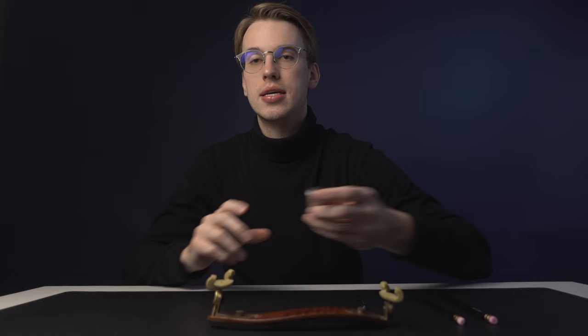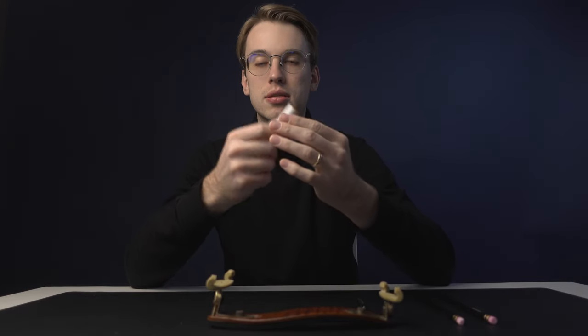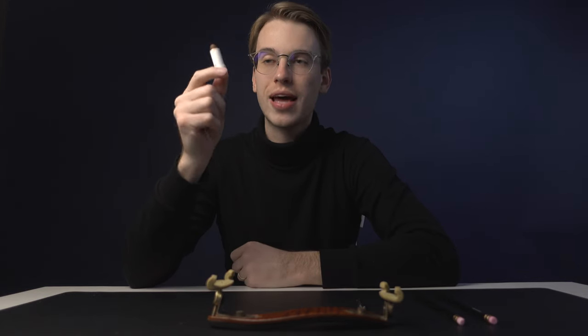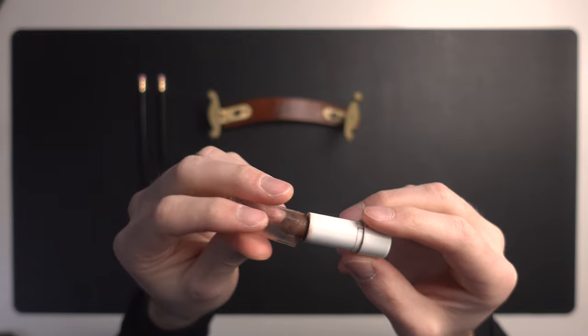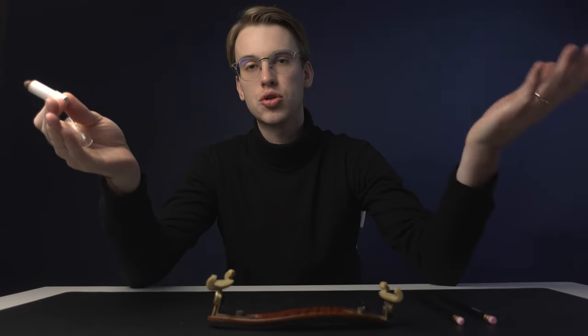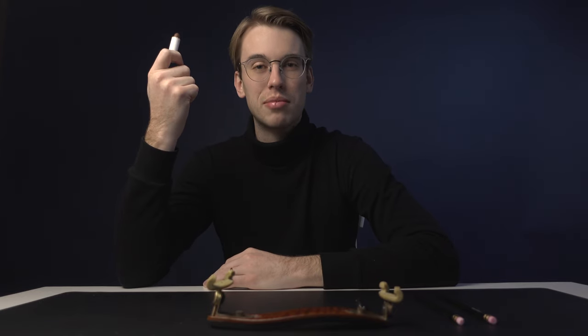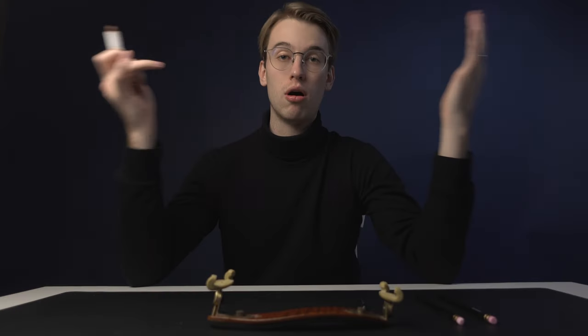Next up is peg compound — a material you apply to your pegs where they meet the peg box. It's a very necessary tool because depending on the climate, whether dry or humid, it keeps your pegs stable so you're not struggling with intonation. However, if you're fed up with adding compound every season, you might consider installing fixed gear pegs — something I've been thinking about, though my violin stays pretty stable as is.